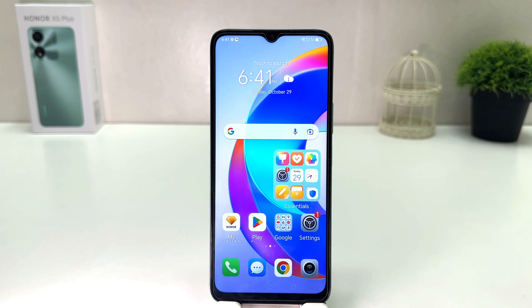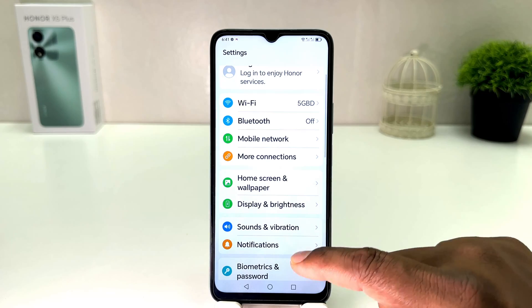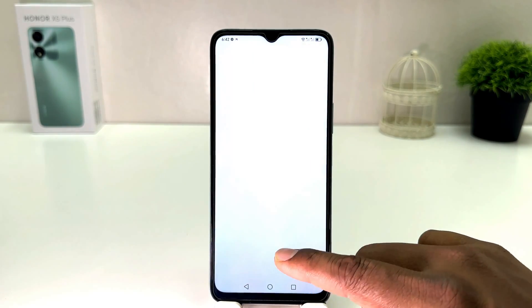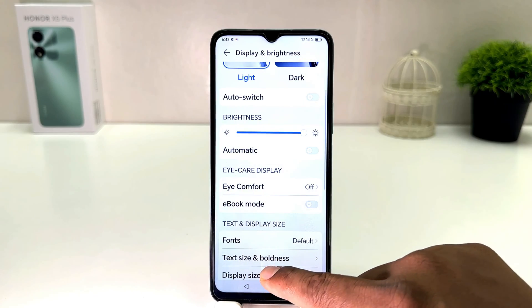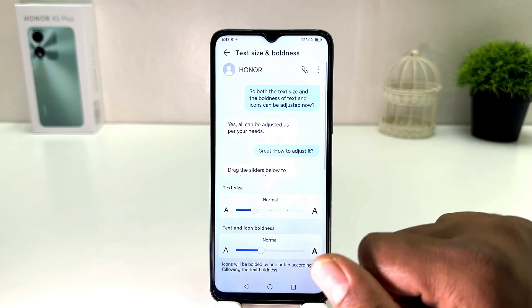So within this simple way you can easily change text size in your Honor X5 Plus. Let me make the default text size now. For that, you have to click again in the Settings section, scroll down, click on Display and Brightness, scroll down, and you will find Text Size and Boldness, and then you can easily set it back to the normal one.